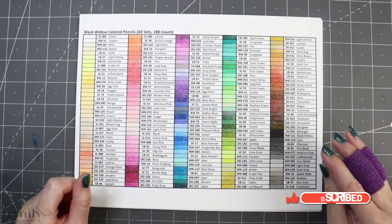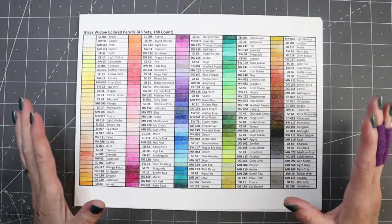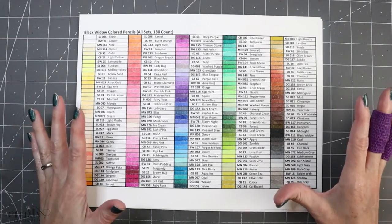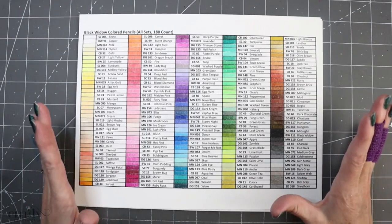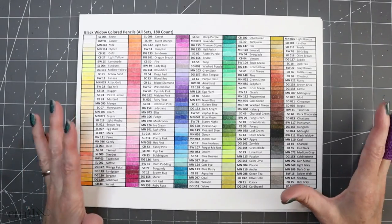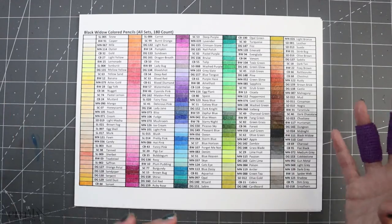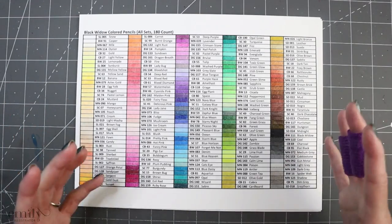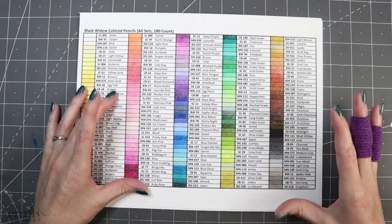Hello everyone and welcome to another episode of Let's Talk. Today we are going to be discussing Black Widows. I know there are a lot of videos out there right now talking about the Dragon set of Black Widows, which we are going to talk about, but we're also going to talk about the Black Widows as a whole — similar to how we've talked about Polychromos and other pencil sets before — going into a bit of the history and then discussing the pencils themselves.